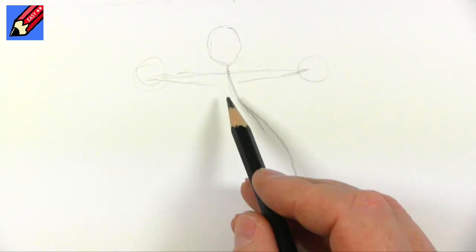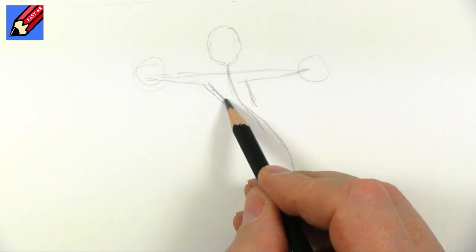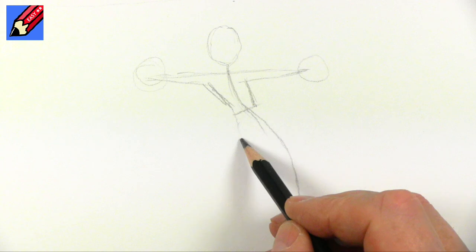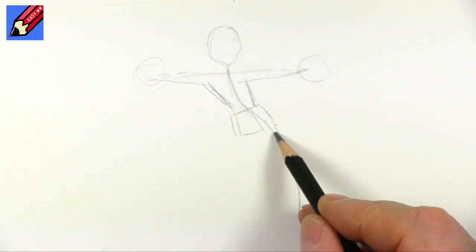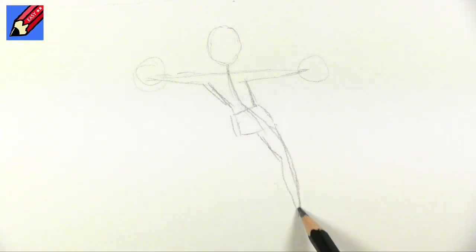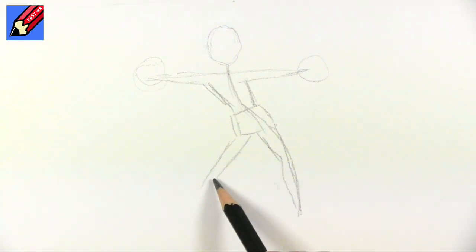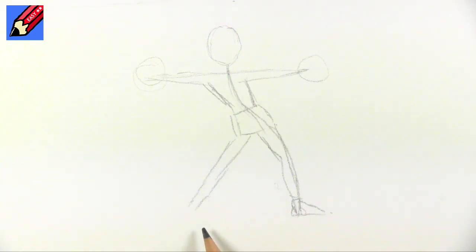I'm going to have the pom-poms on the end there like that. Now we need the body coming down — the waist is going to be about there, and we've got the kind of trunk of the body about there. Then we want this kind of sideways leg going that way, and in fact this leg's foot will be there and this foot will be facing us here.